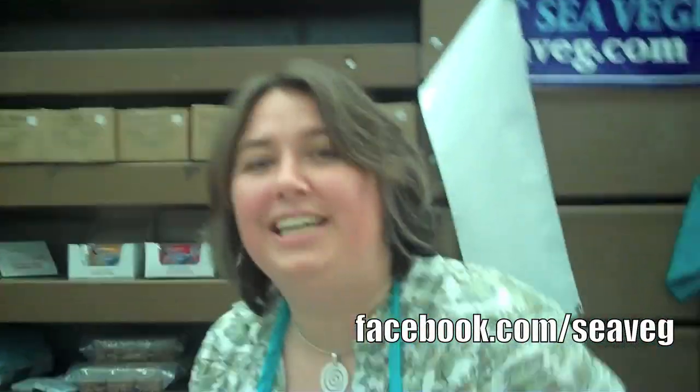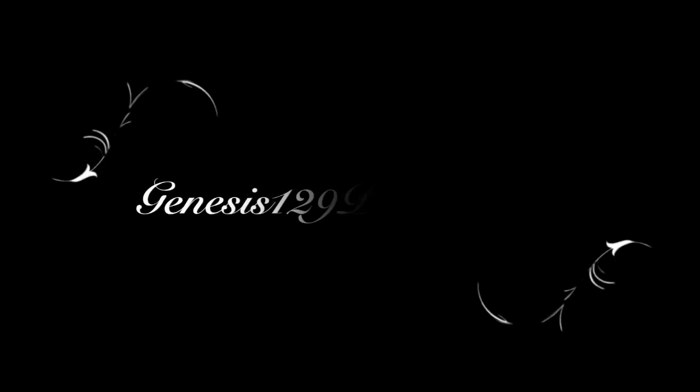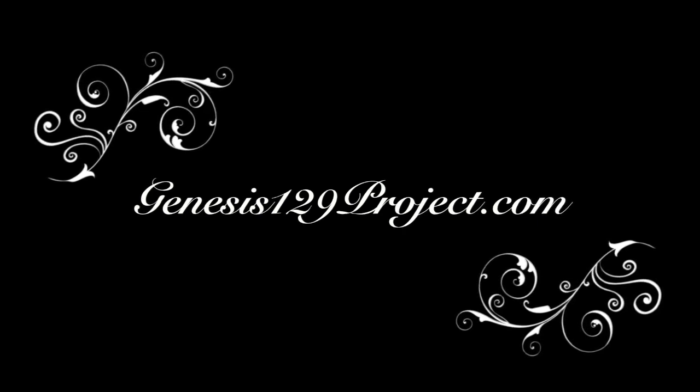Thank you very much. You're very welcome — sorry we got interrupted. We'll be sure to have more support coming from our way. Will you find our Facebook link and talk to us? I want to see this — we're going to edit it and make it really nice and you'll see it. Fabulous! Take care — we'll see you next time.